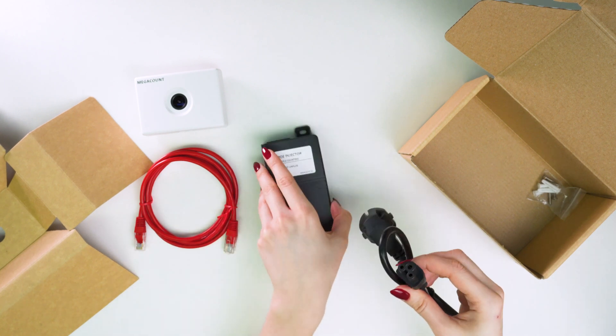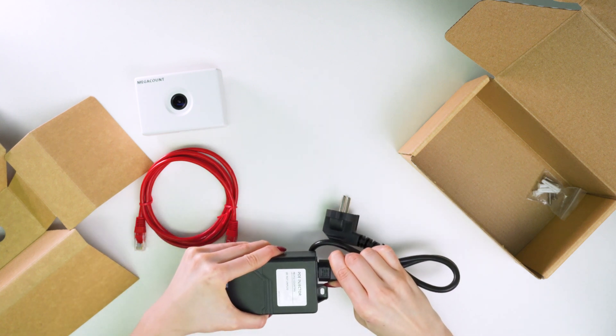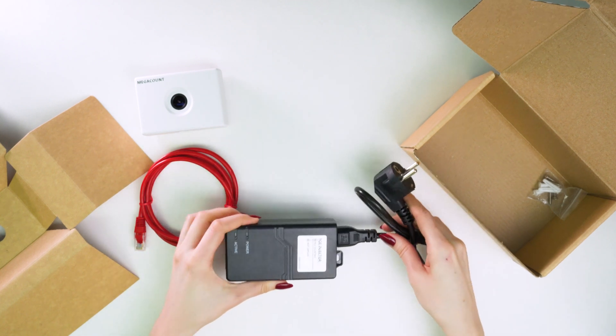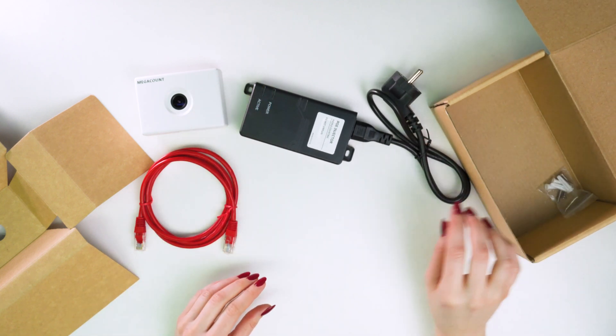It is supplied together with the sensor and it's very reliable. The plug is of high-quality manufacturing and it securely fits into the PoE injector, which eliminates any chance of accidental cut to power to the counter.